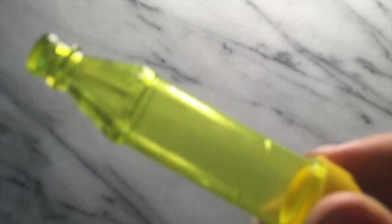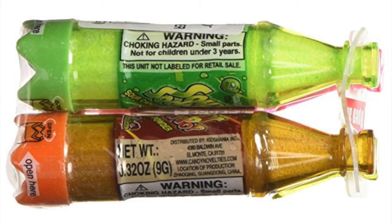Hey guys, Curious Hobbyist here. Today I have an interesting video for you guys. In our advent calendar for this year, we got this sour soda pop candy powder.